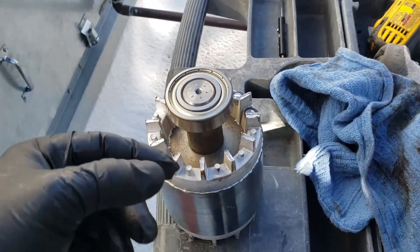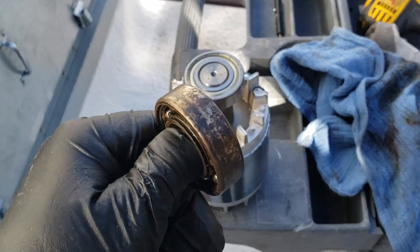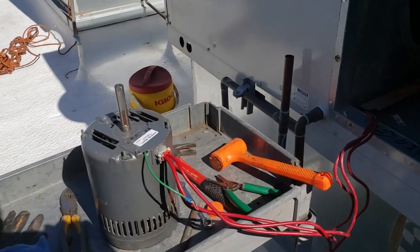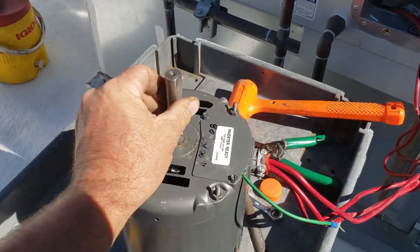Got the rear bearing on. You see it free wheels now. This one — I should have taken the cover off sooner. I mean, it's pretty screwed. Alright, got the motor back together, new bearings in there — smooth as butter.